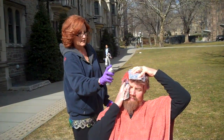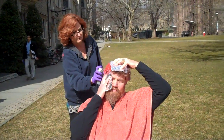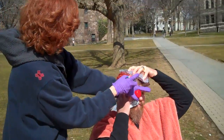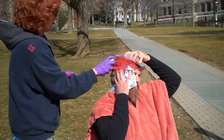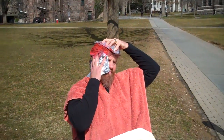Oh, this is orange. This is supposed to be red, but it's not. It's spray paint. Alright, red. Let's get that on the orange.